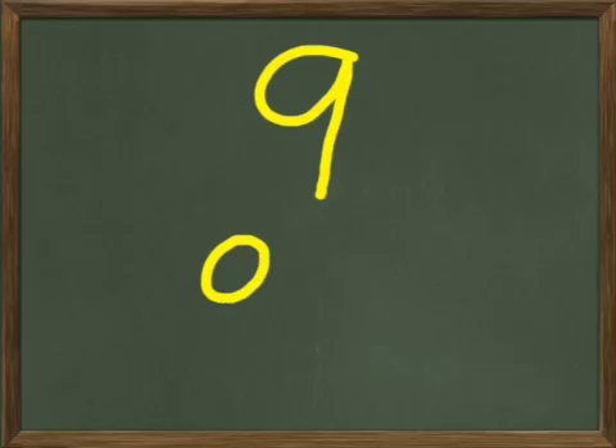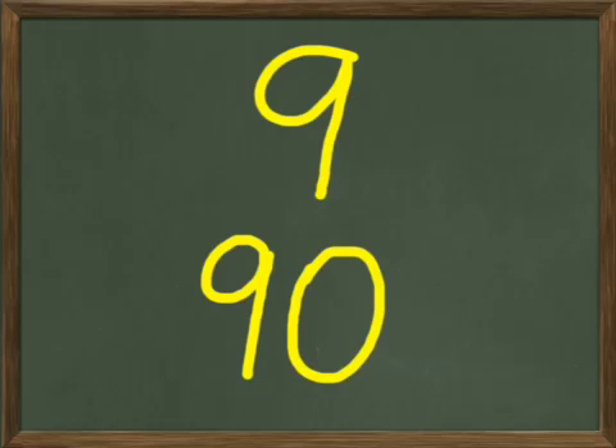Let's go to nine. We're going to write nine. You write nine on your paper and I'm going to write nine here. The nine is going to look like this. And then 90 — we're going to write that under our nine. Nine and a zero, and that's 90.